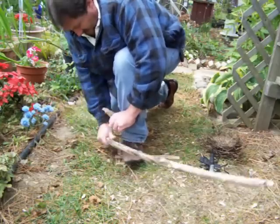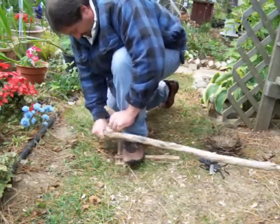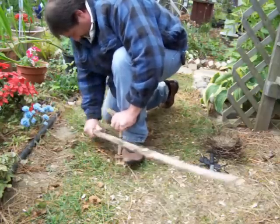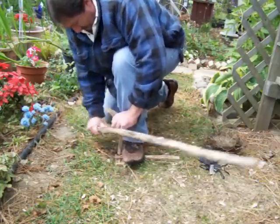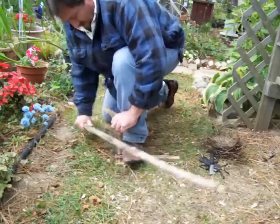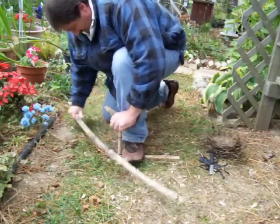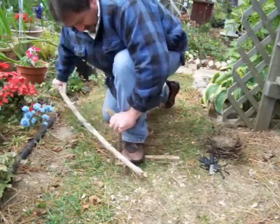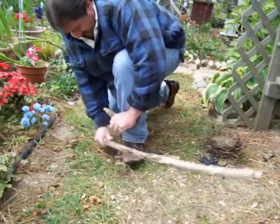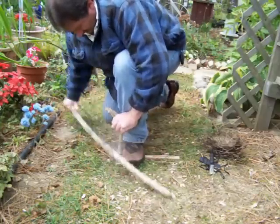I just want to go nice and slow until I get that notch filled up with dust. You don't really have to put a lot of pressure down when you're doing this either. Once that notch gets full, I tend to lean into it just slightly, which puts a little more pressure on the spindle.